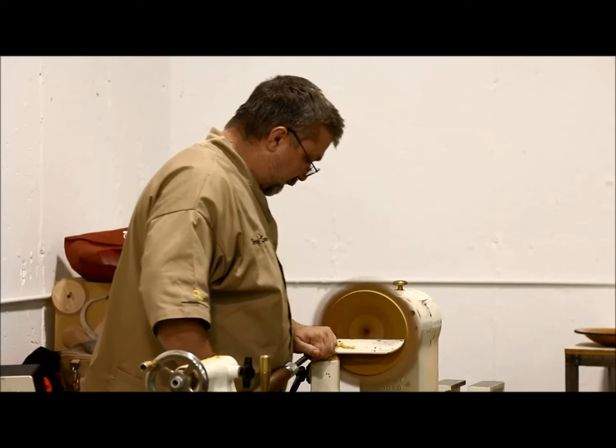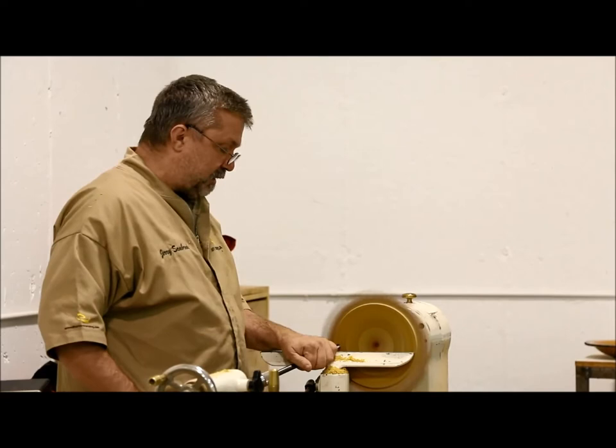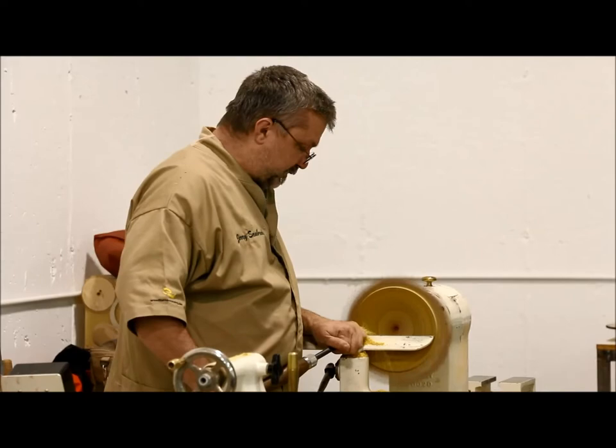And that's a catch, because I skated — because I didn't have the bevel engaged — and I cut the cutting edge. So the way through around that is to start. I have to start with the other side.